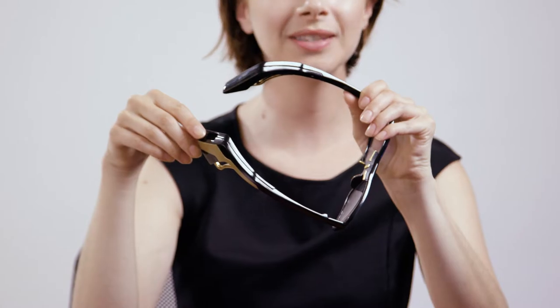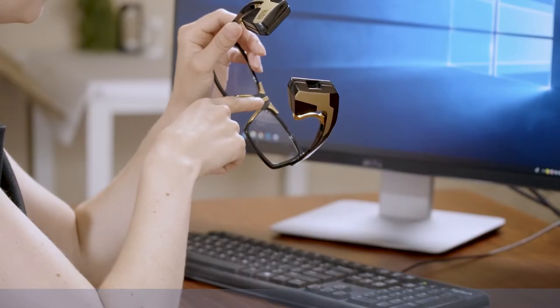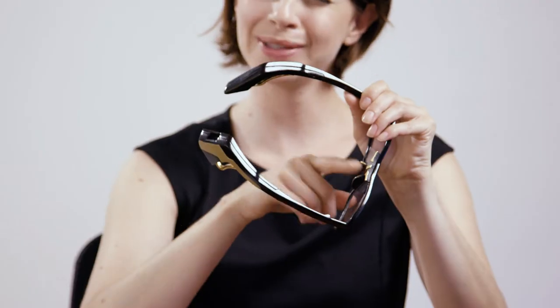Here we have the charging port which uses a micro USB to charge. And here we have the sensor which controls the cursor, but we'll talk about that a little bit later. If you haven't installed the software for your device, please download it and install now.